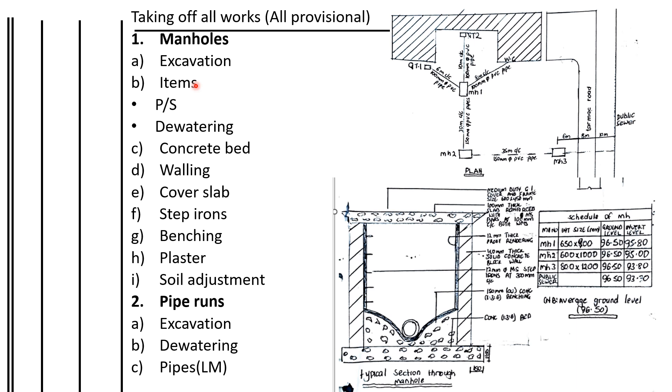Then we shall do the concrete bed, which is shown here. Then we shall do the walling, then the cover slab, and then these steps at the walls. Then we shall take off those ones.